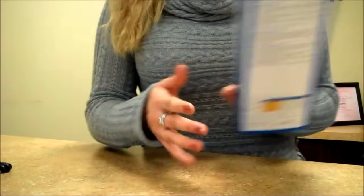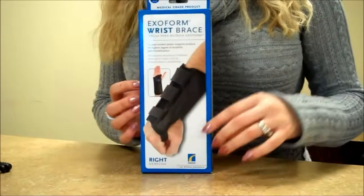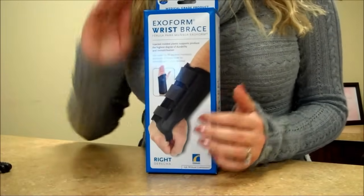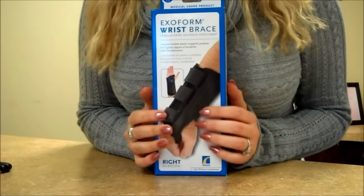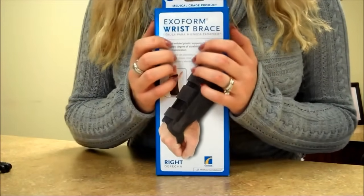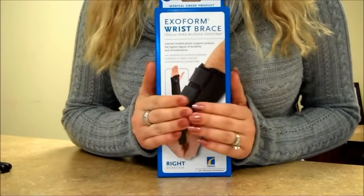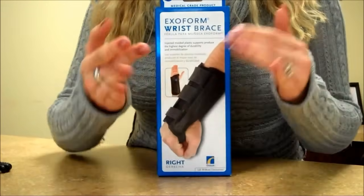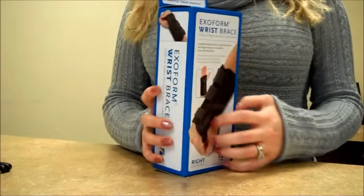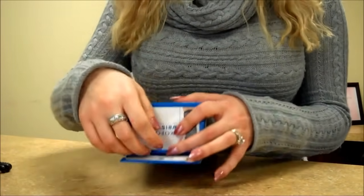The next thing we have for you is this wrist cup — it's called a cup splint. It does have a funny name, I know. It's basically used for carpal tunnel syndrome usually, but in your case I think it will immobilize your hand in a good way and keep it straight. So let me just show you the brace itself.